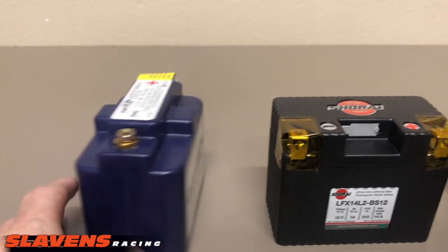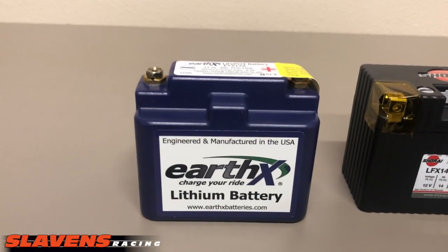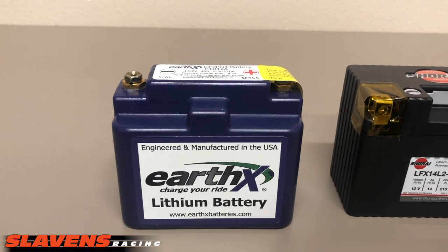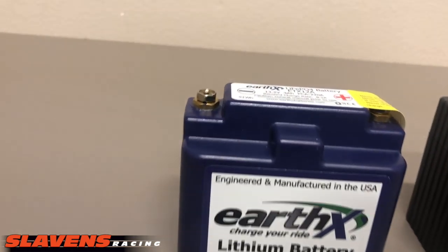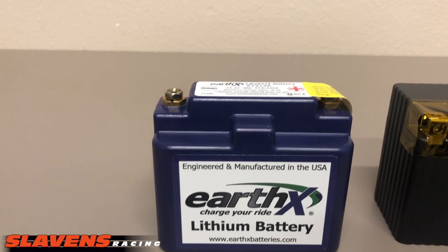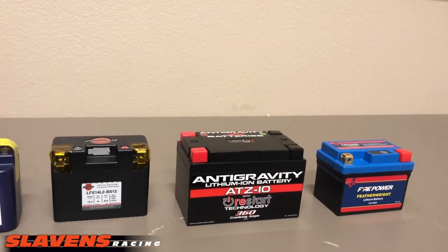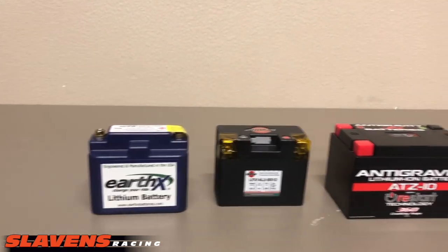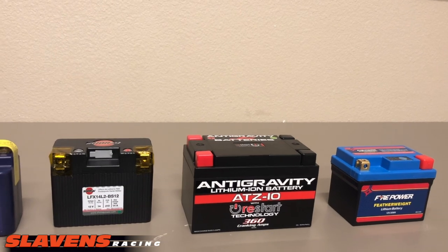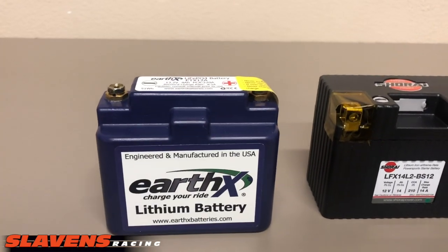This is a very compact battery, as you can tell by looking at it, and it's very well built. We specialize in quality products at Slavins Racing — I do not need the headache of dealing with cheap junk. There's not a lot to tell about this battery other than it's just a good quality battery. It works very well and we've had hardly any warranty issues with them. If I have a product where I have a bunch of warranty issues, I just dump it and move on. I don't need that headache — the grief it causes customers, and us dealing with retrieving it, shipping it back, handling warranty claims, all that type of stuff.